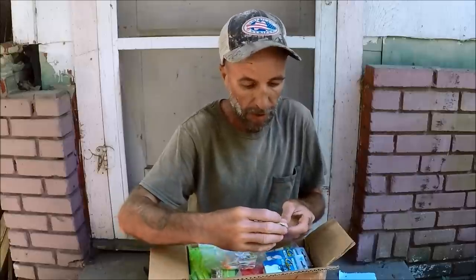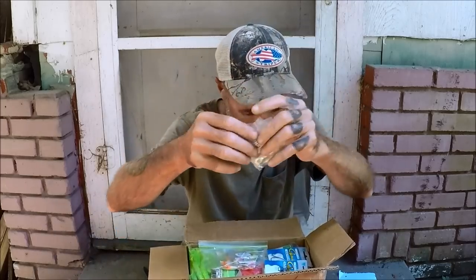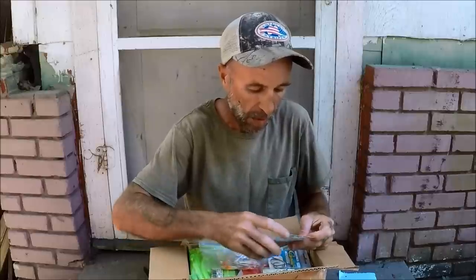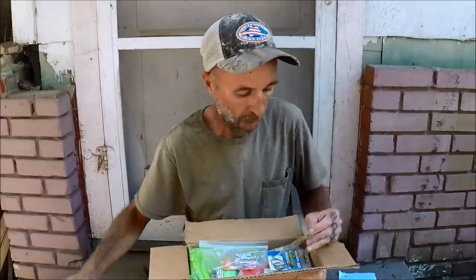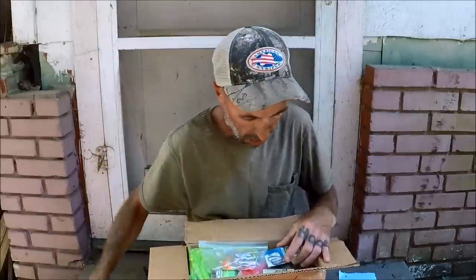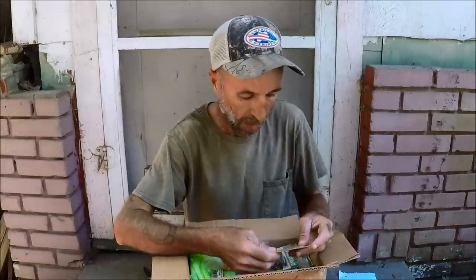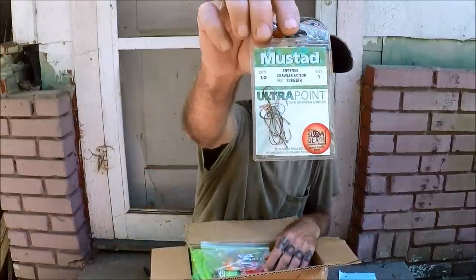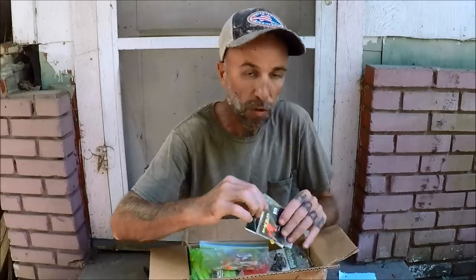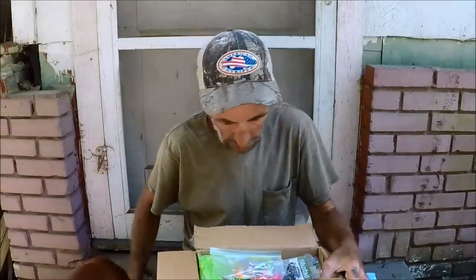One inch minnow spin. Roadrunner jig heads! Some nice size 4 octopus hooks. Some of those true-turn style crawler hooks. 0/6s — good for catfish right now. More crawler hooks. I really like this company. Some really tiny hooks by them, used to catch different things. I really like that hook company.